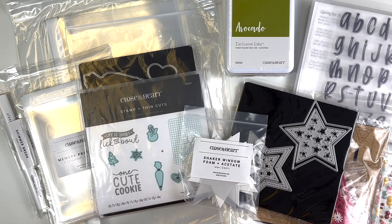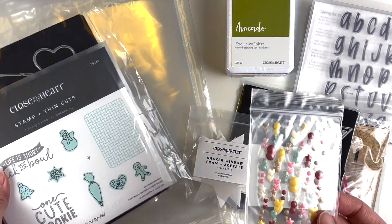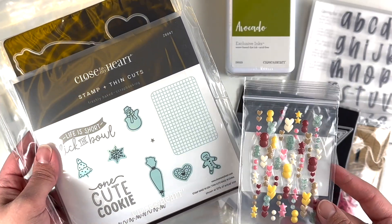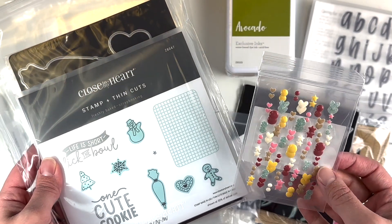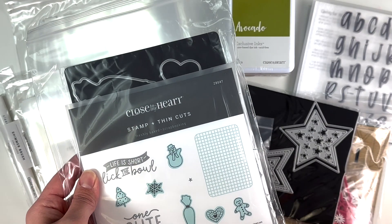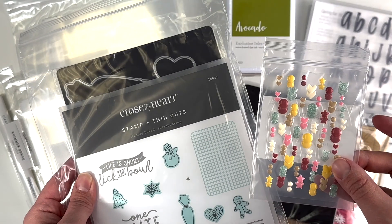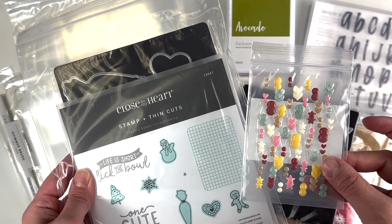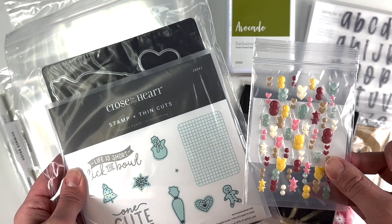I wanted to show you what I got because it's all new to me and I'm quite excited to dig in. There are a couple of things from the Freshly Baked collection which may or may not be available — these enamel shapes from the Freshly Baked collection. I'm not sure if those are still available, but I snatched them up because the colors match a lot of the current collections — the Honey Butter, the Glacier, the cream color.